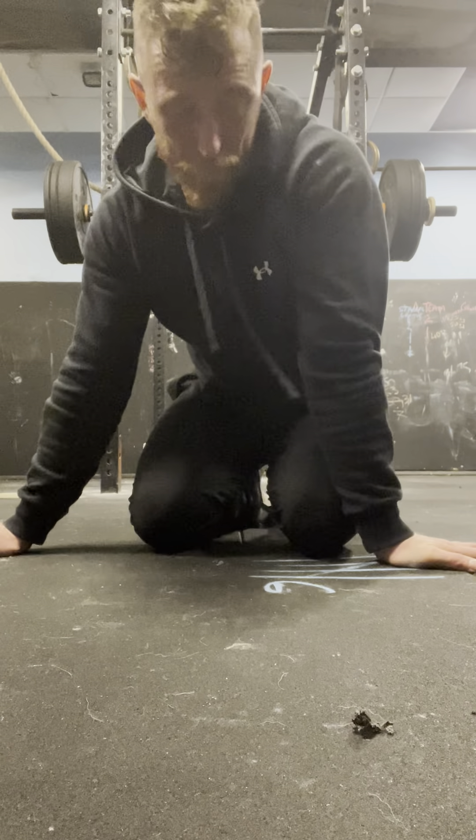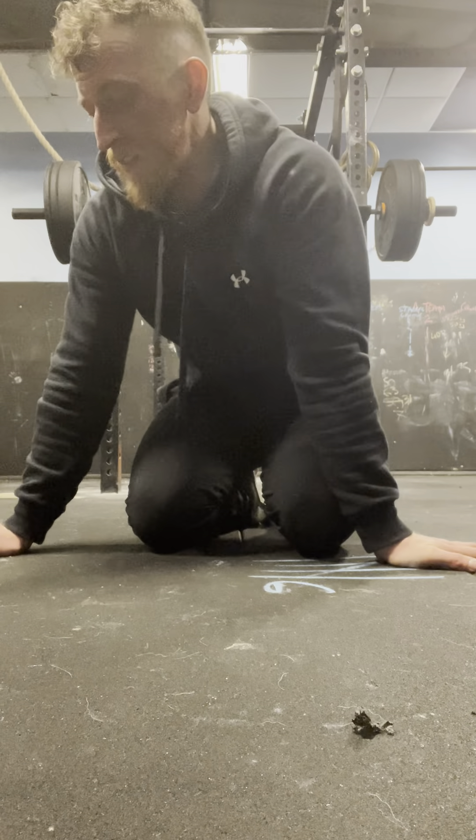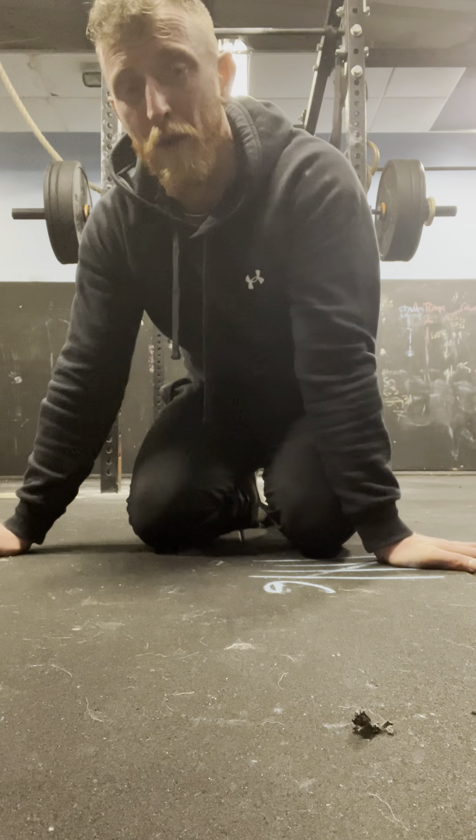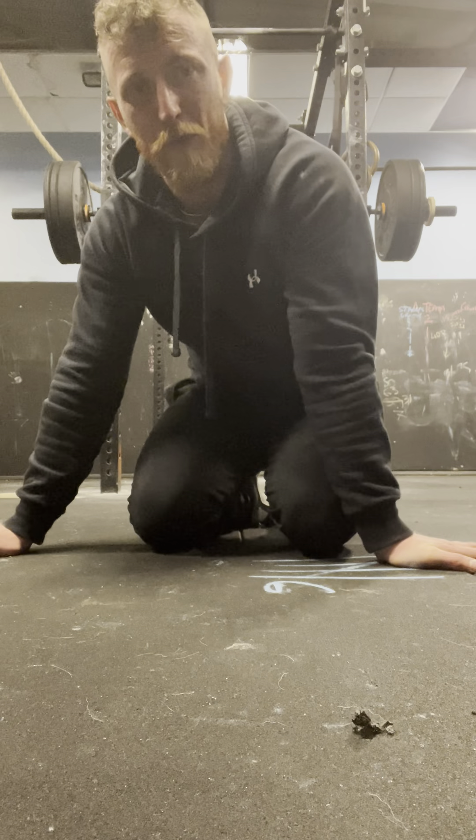Hi guys, we're going to do today's abs and core. So we're going to do 10 sets of 10 flat kicks and 10 press-ups. We're going to start with the press-ups. We're going to go 4 seconds down and we're going to explode up.